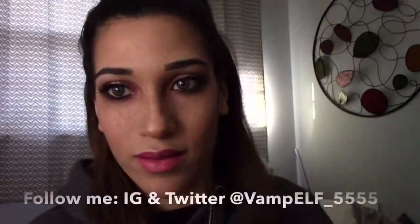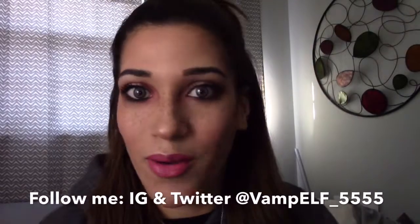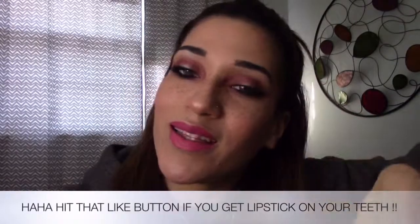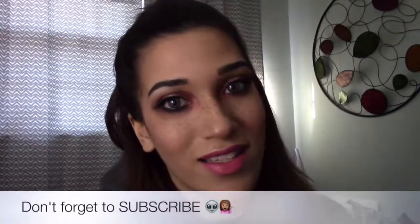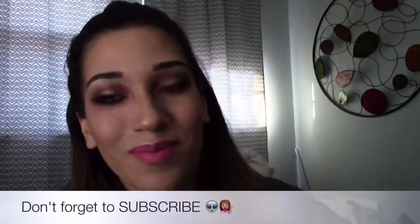To finish this look, I'm going to be using Jeffree Star's Liquid Lipstick in Doll Parts. And there you have it — this is my Valentine's Day makeup look! I hope you really like this video. If you do, give it a thumbs up and subscribe to my channel. Become part of the family, have a great Valentine's Day whether you're staying at home or going out. Love you guys, bye!